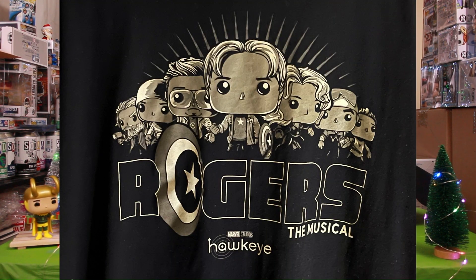We'll get a better shot — it should be Rogers the Musical. Get a good shot going up with that. All right, the last two.